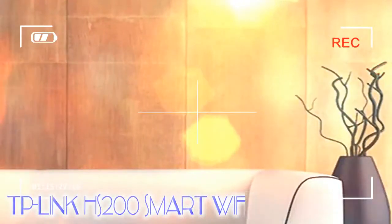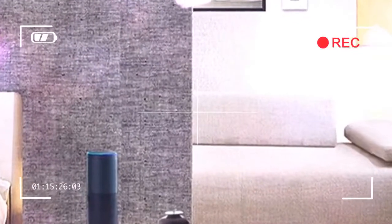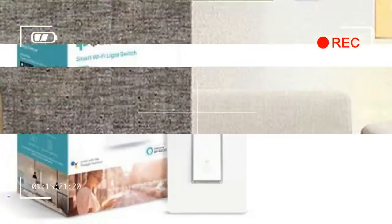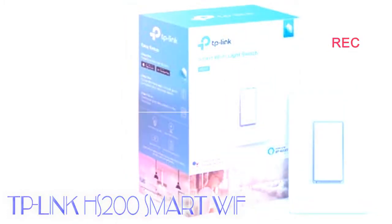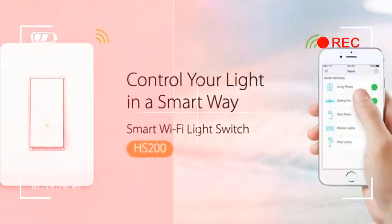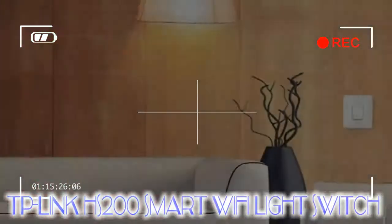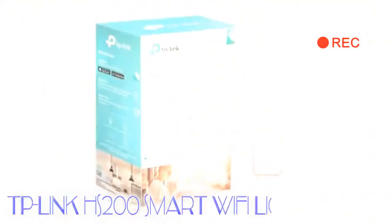One thing to note about this switch, like some other smart switches, is that the main module at the back of it is big — really big. Smart switches have a lot of tech under the hood, and the result is that it may not fit into the wiring boxes in some homes. We had a lot of trouble finding a light to test the switch on, so we recommend ensuring that it'll fit before buying the switch, or at least making sure that the store you buy it from has a pretty good return policy.